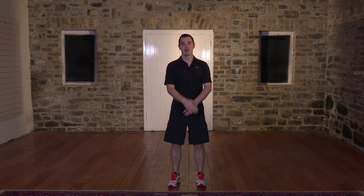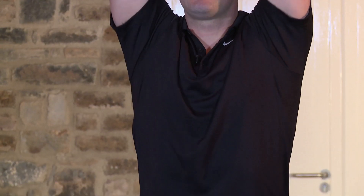From here, let's work the shoulders with some really simple shoulder rolls. Hands to the front, back's nice and straight. Big circle and back around — we're going to go 10 back and 10 forward. Here we go — big circle and around. Nice and slow, nice and steady.